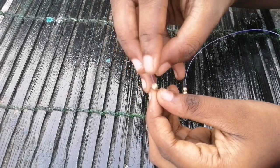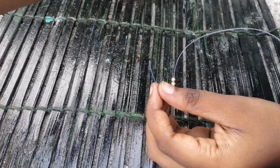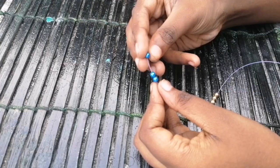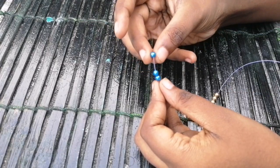You can use the beads. I will make a combination of the golden beads. Then you can use 3 golden beads. Now you can use 3 blue beads. You can use 3 golden beads.